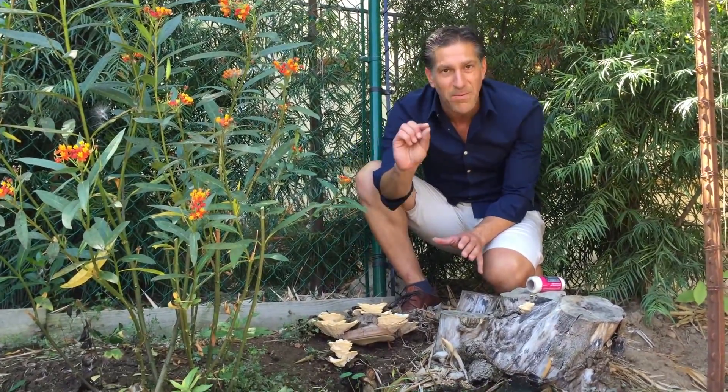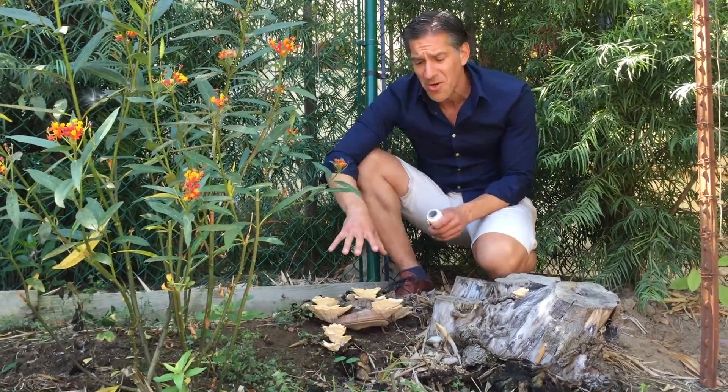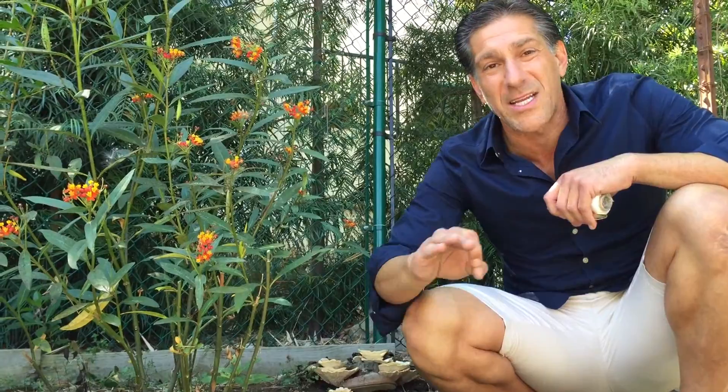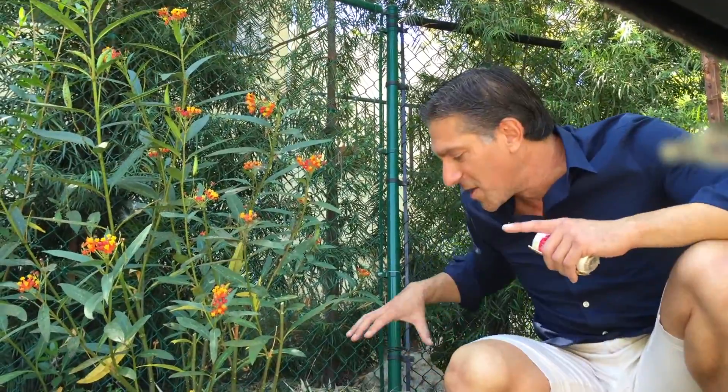What you see above ground is just 1% of the actual activity happening in the garden. What's going on below ground involves something called hyphae — the roots of the fungus — which actually travel for hundreds of feet and even up to a mile in length. These roots create a network carrying nutrients and minerals, and also transporting water to help establish and stabilize the plants.